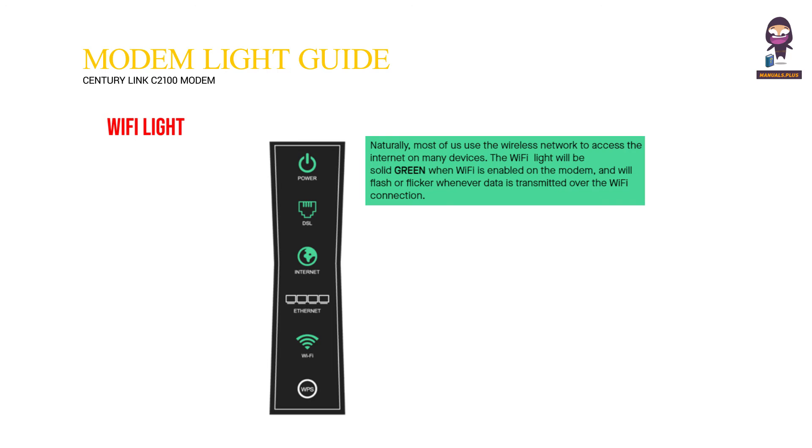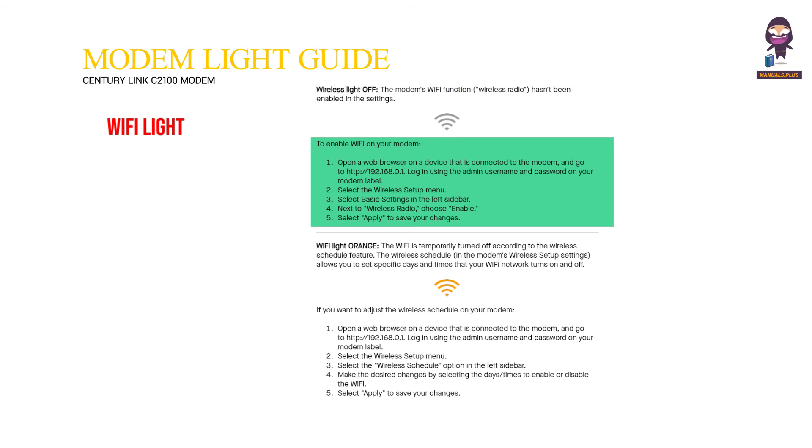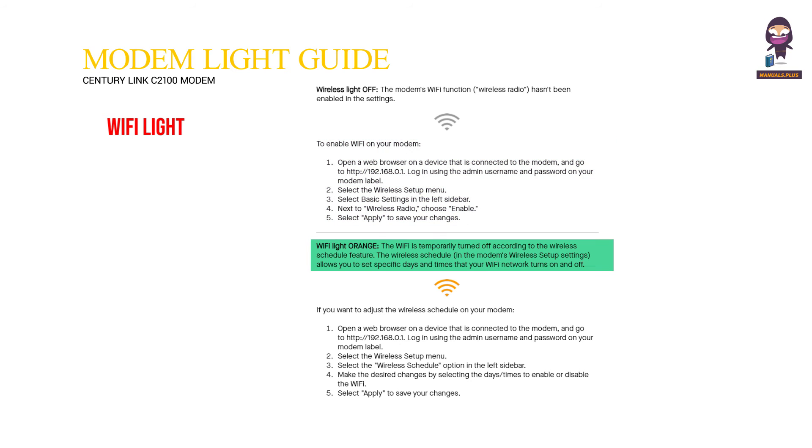Wi-Fi light: Most of us use the wireless network to access the internet on many devices. The Wi-Fi light will be solid green when Wi-Fi is enabled on the modem, and will flash or flicker whenever data is transmitted over the Wi-Fi connection. Wireless light off means the modem's Wi-Fi wireless radio hasn't been enabled in the settings. To enable Wi-Fi, open a web browser on a connected device and go to http://192.168.0.1, log in using the admin username and password on your modem label, select the Wireless Setup menu, select Basic Settings, choose Enable next to Wireless Radio, and select Apply to save.